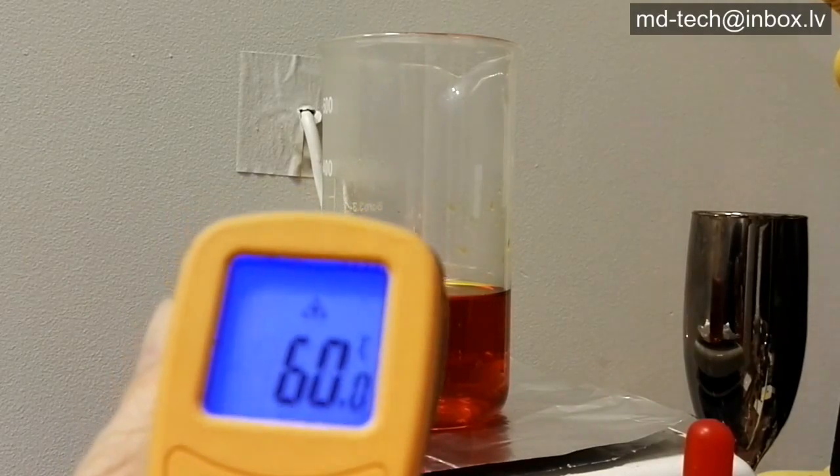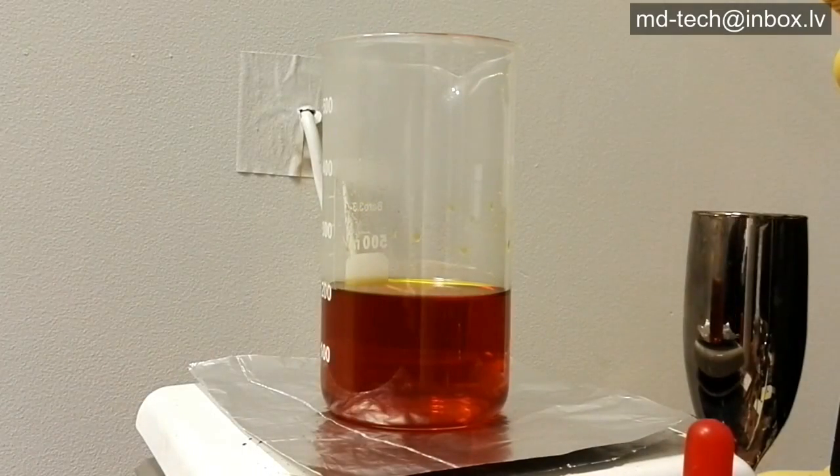After the solution is heated up, I use sodium bisulfite to precipitate gold. Palladium and platinum remain in solution.